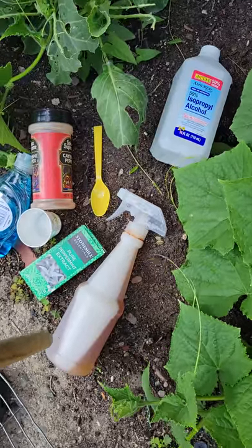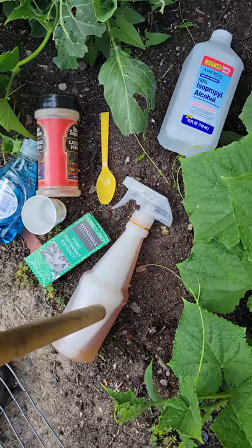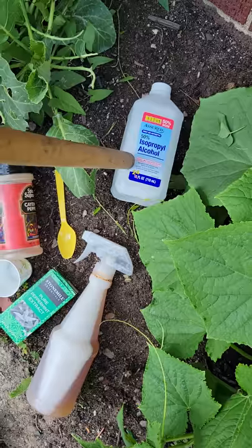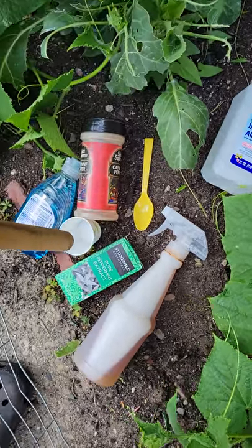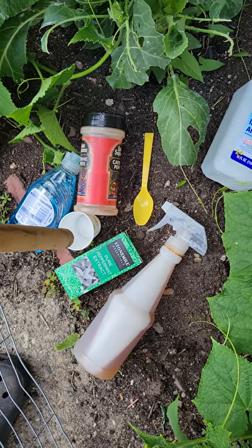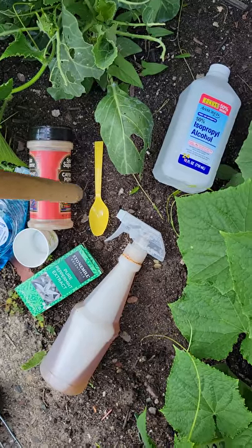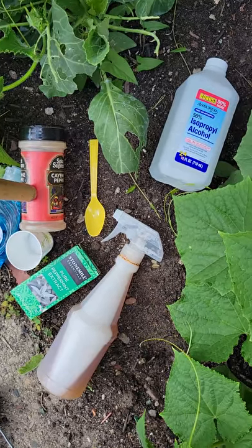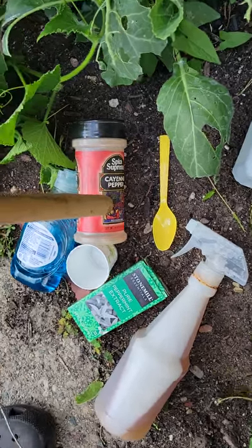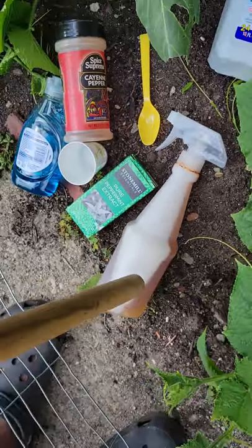First, we're going to get probably about a little 16-ounce spray bottle. I'm using some rubbing alcohol. The reason why this little bath cup is out here is because I'm only going to fill that bath cup up halfway. Then this spoon is out here because I'm only going to take about three scoops of this cayenne pepper — that's one of the key ingredients — and I'm going to put it inside the spray bottle.